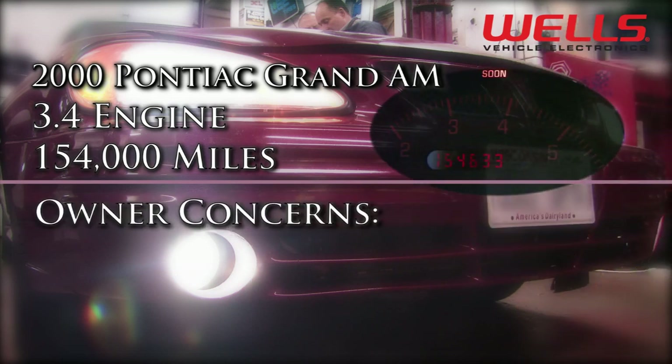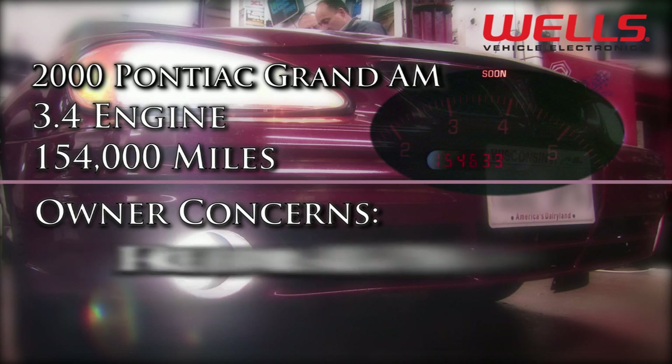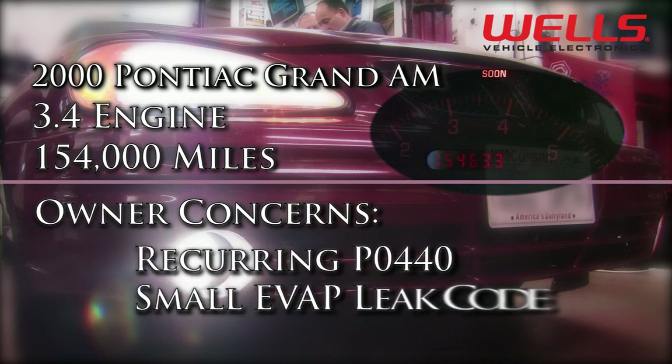Code P0440 means during a system evaporative, or EVAP, leak test, the system was unable to attain the proper vacuum level. The purpose of the EVAP system is to allow fuel vapor to flow from the fuel tank and canister to the engine, and not to the atmosphere.